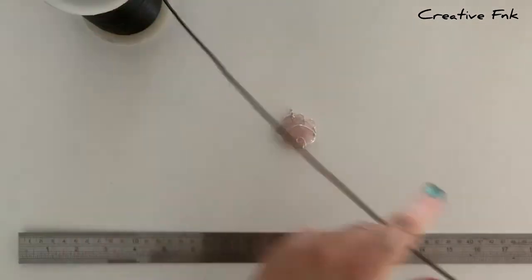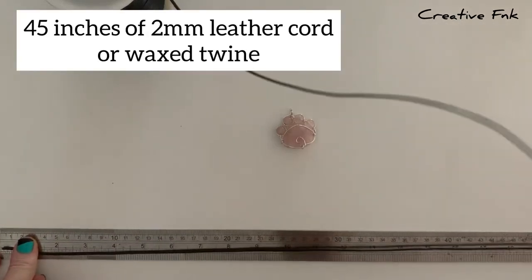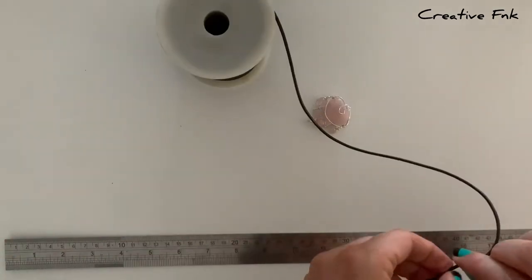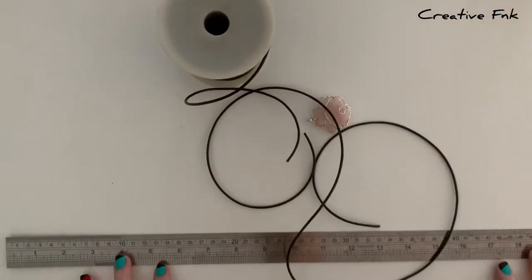I'm using the two millimetre leather cord today and we need about 45 inches of our leather cord, or you could use waxed twine as well. So I just measure that out and cut it to length.